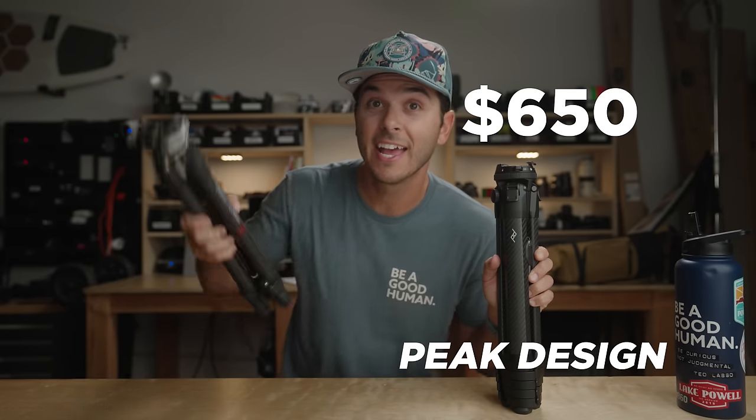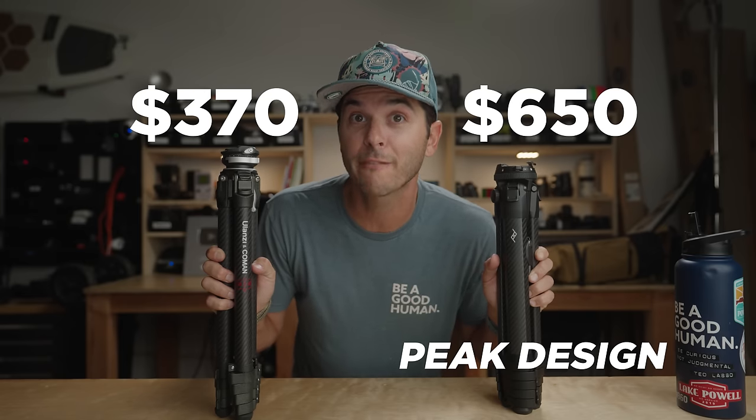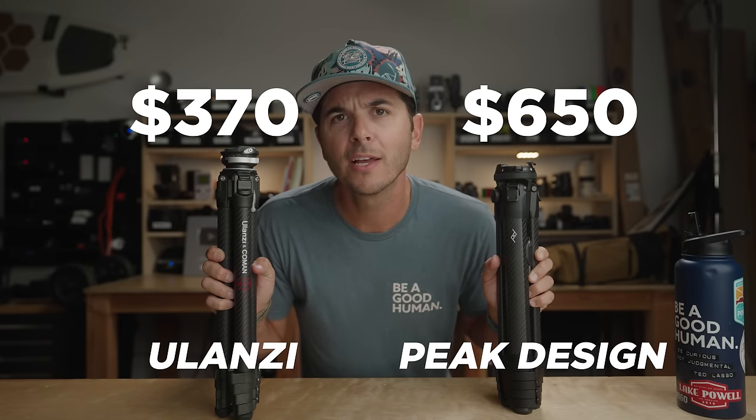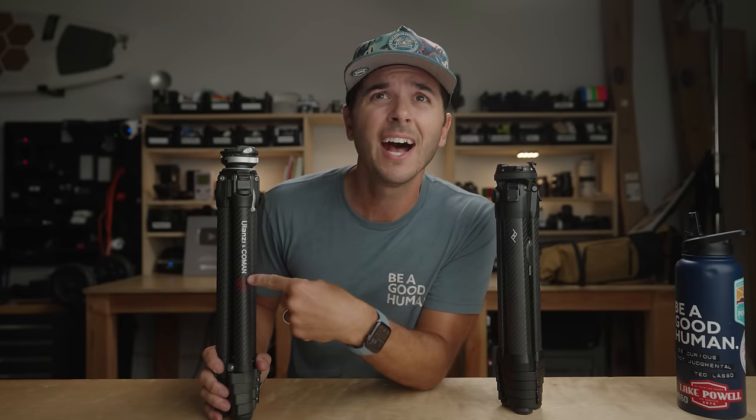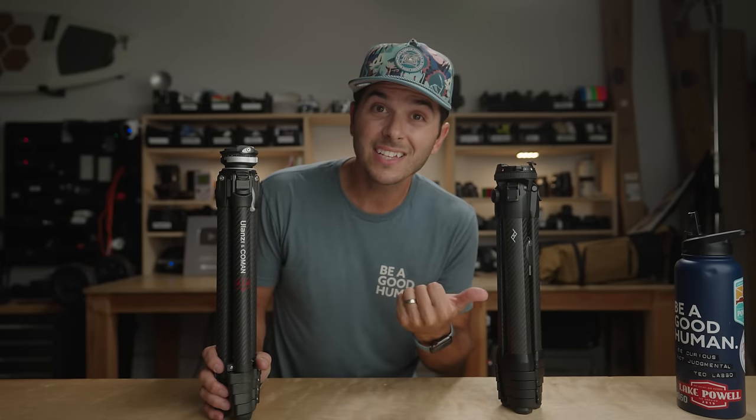This is the $650 carbon fiber travel tripod from Peak Design, and this is the $370 carbon fiber travel tripod from Ulanzi. We're going to compare these today. I realize that this tripod is heavily — if not wholly — inspired by the success of the Peak Design, but what I'm going to show you today is that for $370, they made this tripod better in almost every single way.